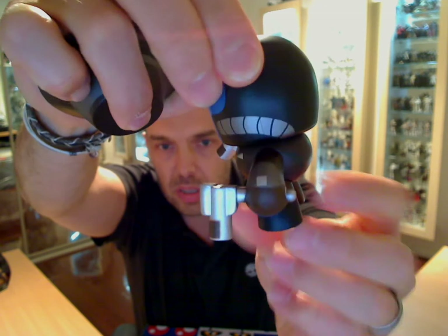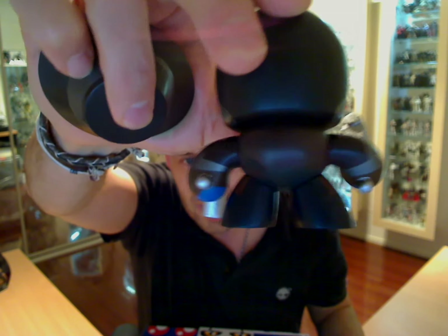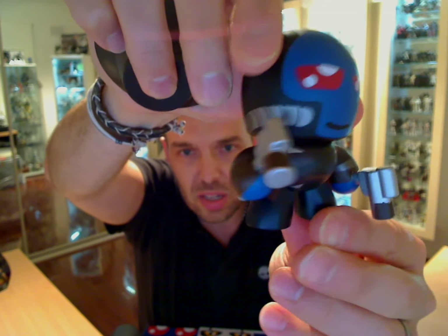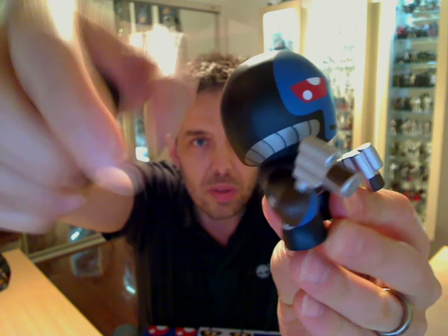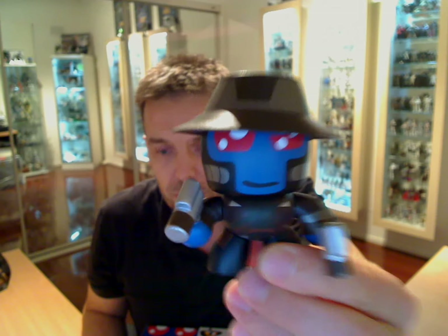He's got these little pipes — the oxygen, or whatever it is he breathes. The guns do not come out, but he's got a removable hat. His hat fits on pretty well. There's Cad Bane. Not much more I can show you on these guys — they're pretty standard stuff. And that's the Mini Mugs.